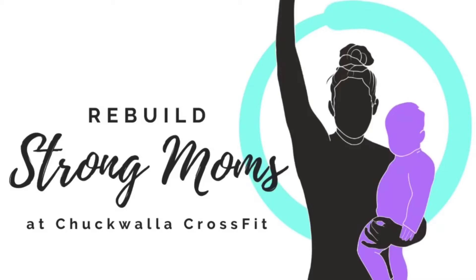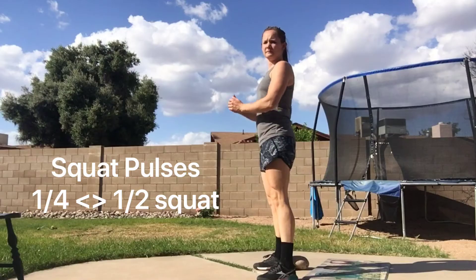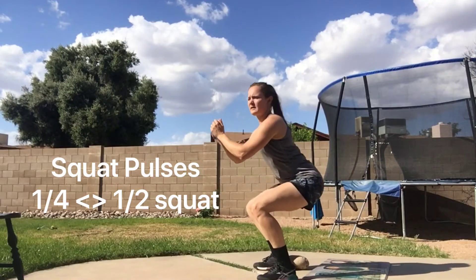Here is your 10-minute mom workout of the day. You're going to start with 40 seconds on, 20 seconds off for two rounds with squat pulses, kneeling get-ups, plank-ups, top-of-push-up hold, and hover with a lateral raise.